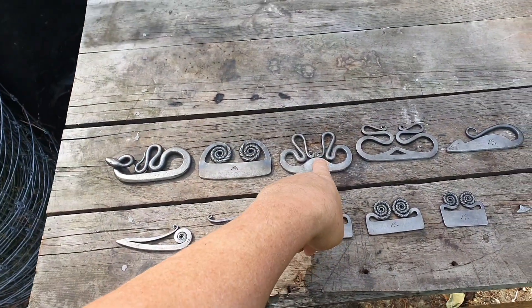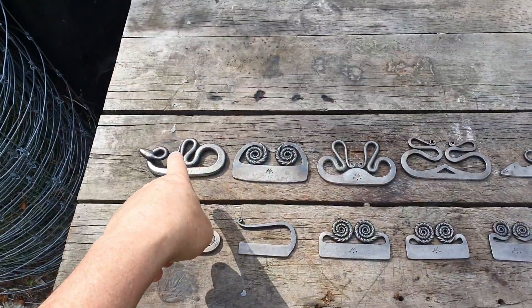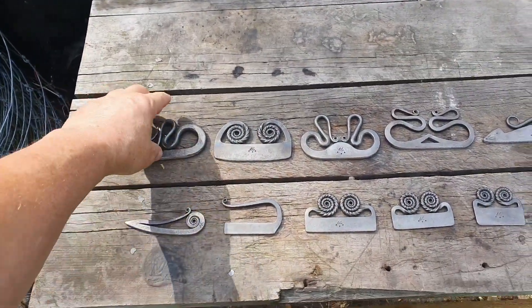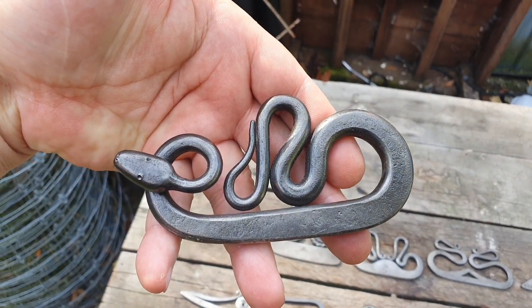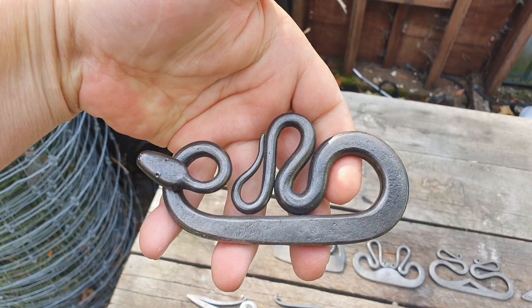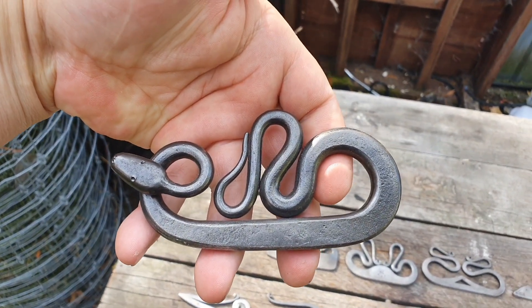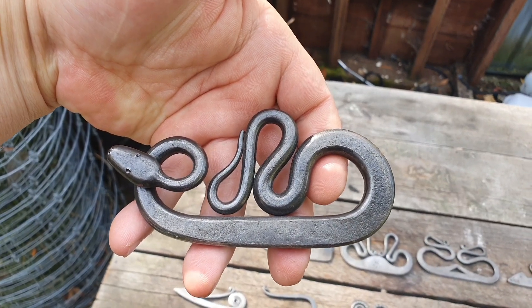When I had that done, I actually had the rat and the snake done at the same time. This thing is an absolute beast — the biggest, baddest striker I own.